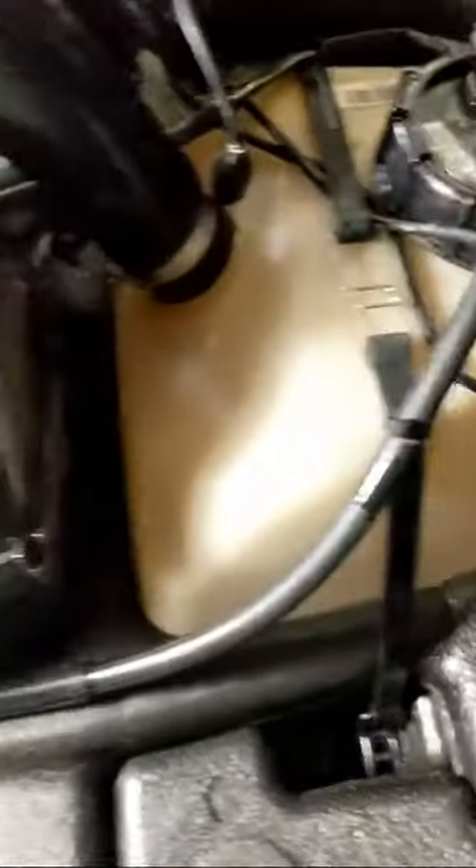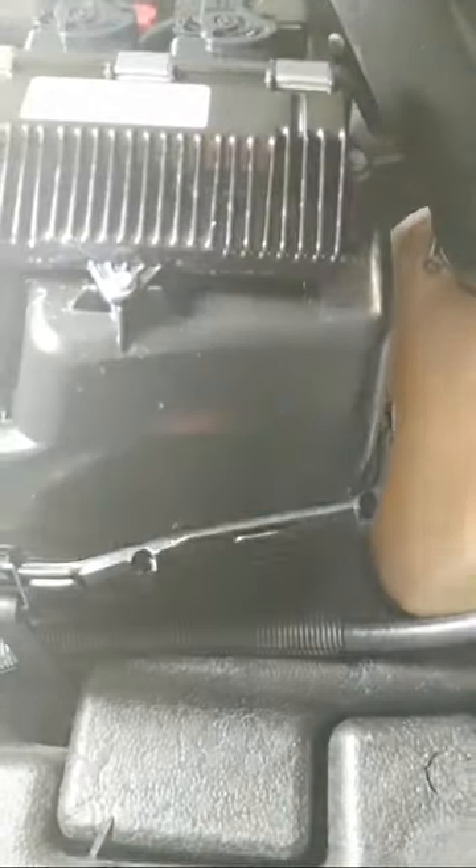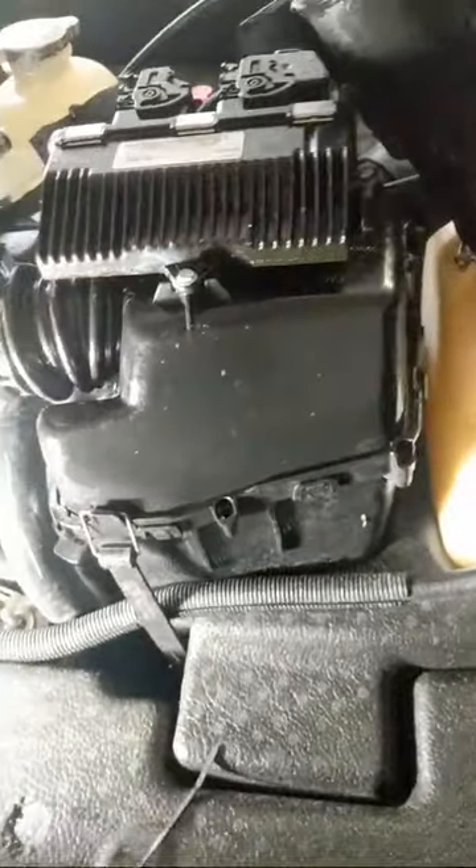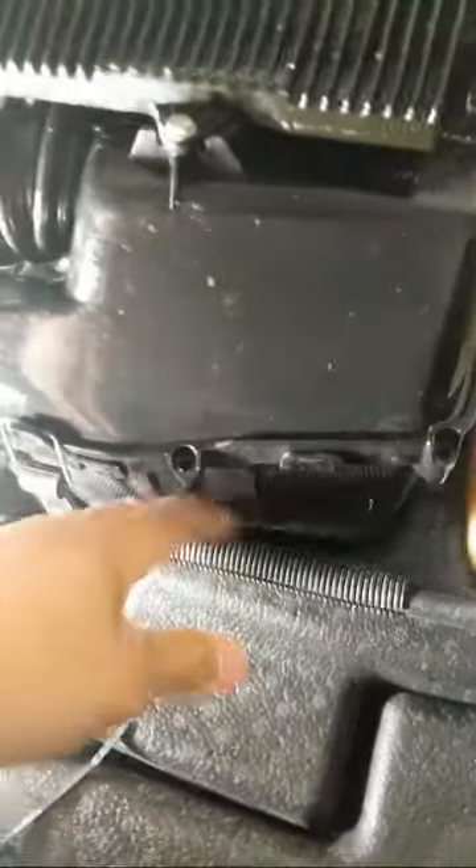Obviously some electronic throttle body, and then this is your water box — another water box for your air intake. So if you do manage to get some water into your system, it will ultimately rest at the bottom of this box, keeping it from going into the engine.